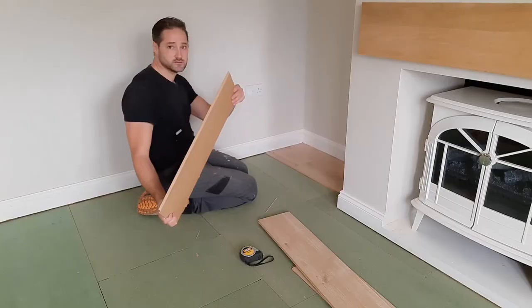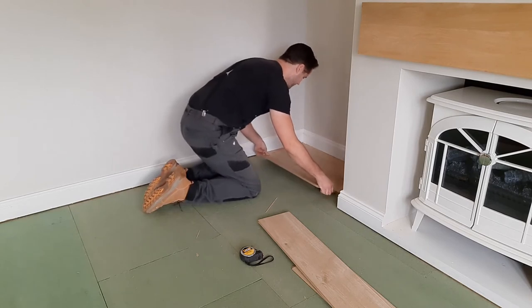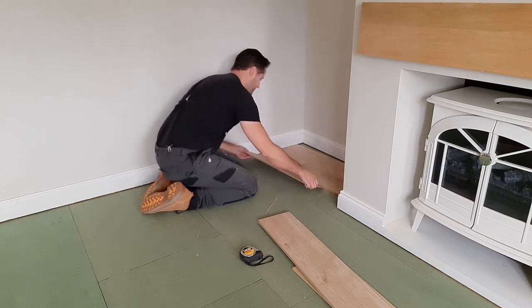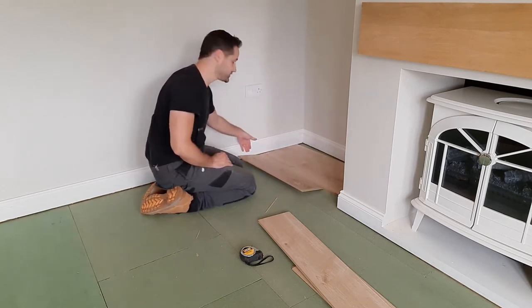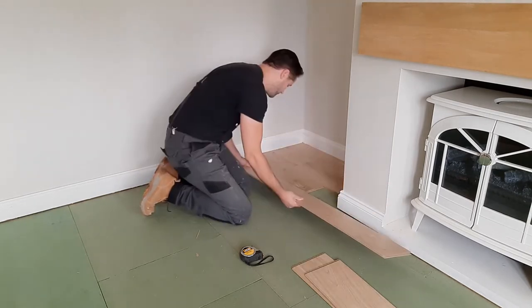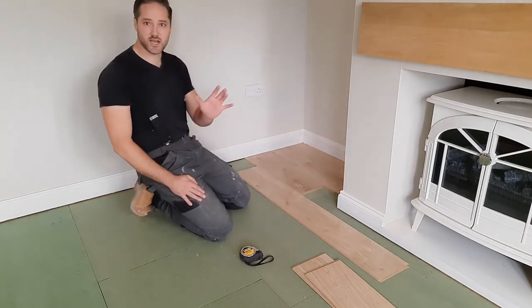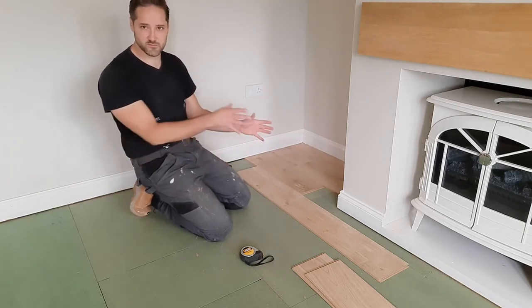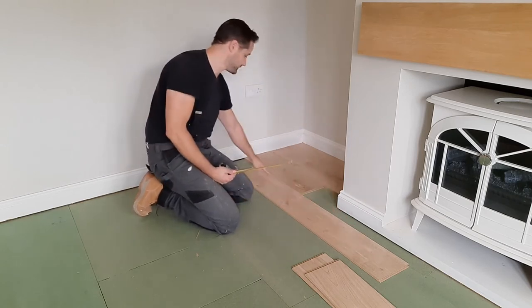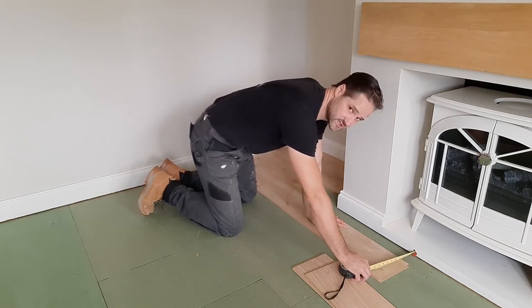Now we're going to get our other off-cuts and pull the flooring forward a little bit. If you can't do that, simply hook the floor anywhere and use a board as a lever to help pull it out. What you want to do is marry the new back board — which goes under the skirting — level with the other back boards, and line that in place. Get another new piece, make sure it's the right way, and line that up as a template to help find measurements. We can see the measurement there is six and a half centimetres.